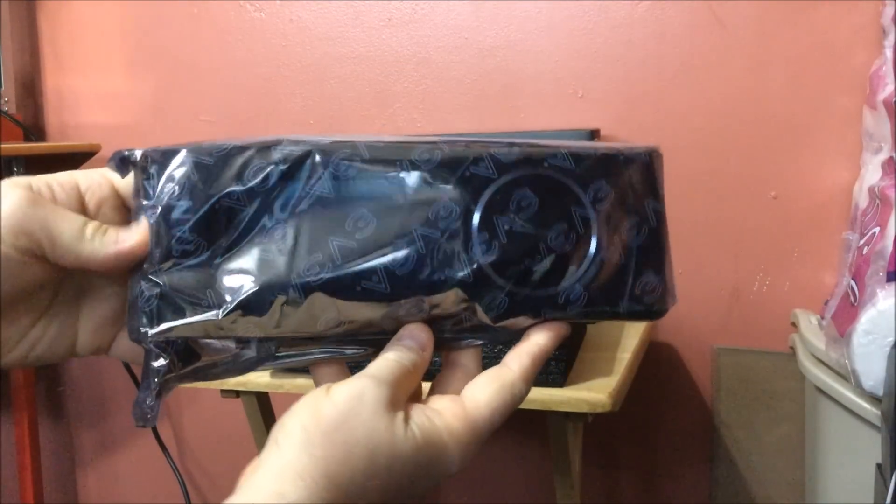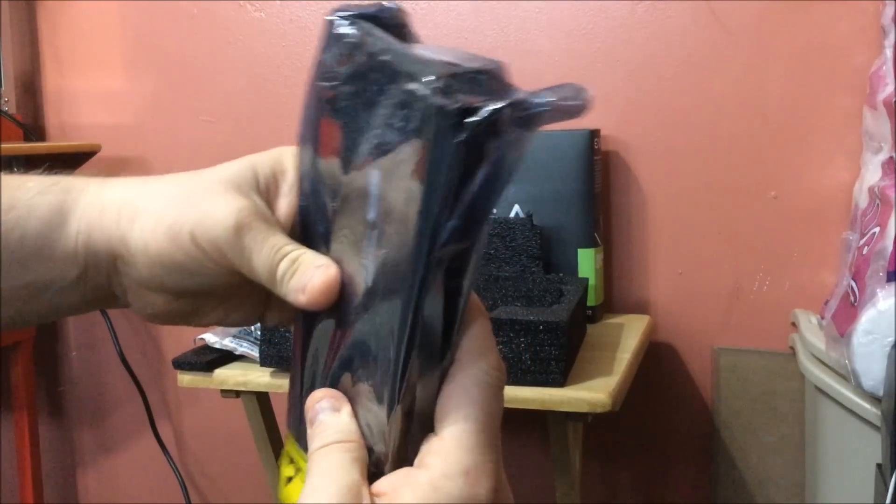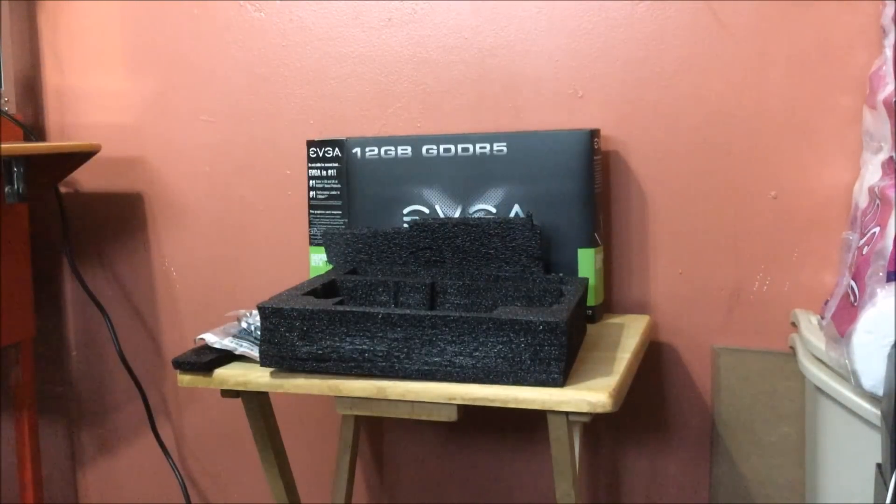Here it is — I'll obviously open it up to show you. It comes in a protective anti-static bag. There it is — this is a real unboxing more than usual.